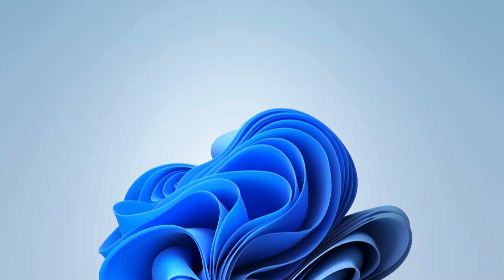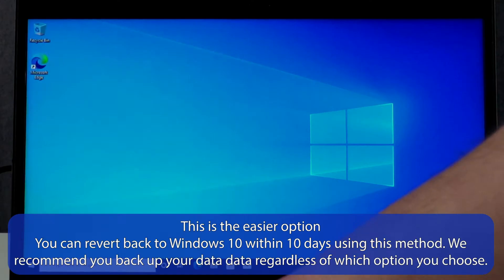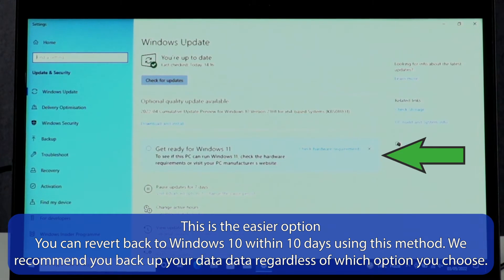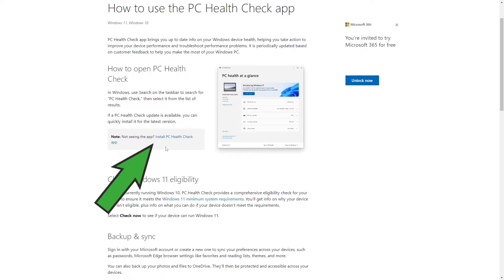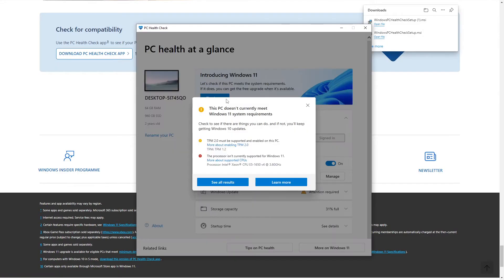If your system is compatible, it may be possible to upgrade from Windows 10 to Windows 11 through Windows Updates. Simply access the Windows Updates section of the settings menu and look for an option to upgrade to Windows 11. If the option does not appear, download and install the PC Health Check app from Microsoft's website. Run the app and select Check Now under the Windows 11 section. The app should tell you whether or not your system can run Windows 11.